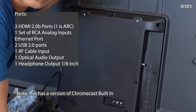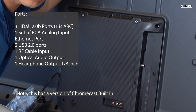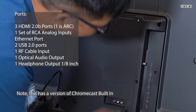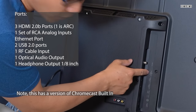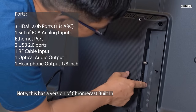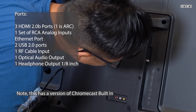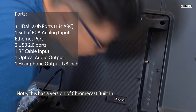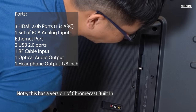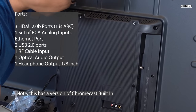HDMI 1 is 4K at 60Hz with ARC. HDMI 2 is the same but does not support ARC. So you'll want to plug in all components you want universally controlled into HDMI 1 — that's the only one that supports ARC. There's also a third HDMI port, also 4K at 60Hz. It has two USB ports, but they only output 5 volts at 0.5 amps. So if you're going to run a Fire TV on here, you won't get enough power. Chromecast may or may not have enough power depending on the version, but the USB ports are probably best just for reading from USB sticks.